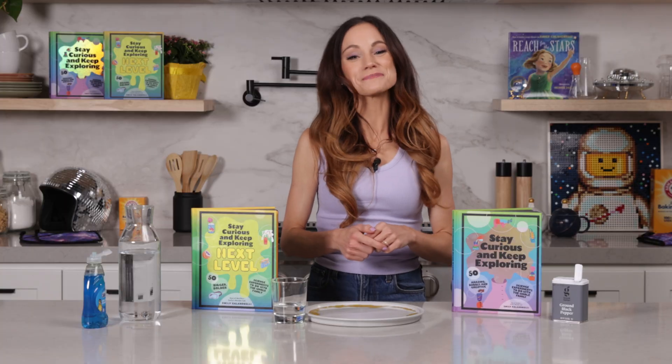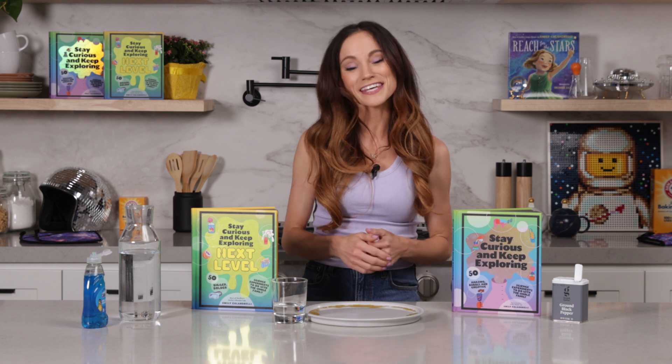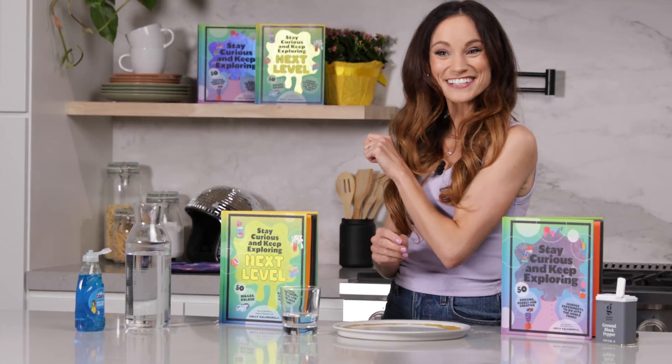Thanks for making Runaway Pepper with me today. If you liked that one, check out my bestselling Stay Curious and Keep Exploring series for 99 more science experiments and ways to experiment within the experiment. I'm Emily Calandrelli. Subscribe for all things science and space. And remember, stay curious and keep exploring. I'll see you next time.